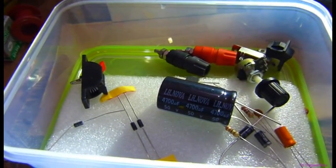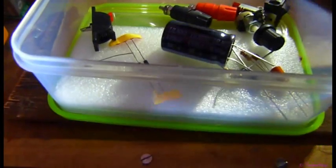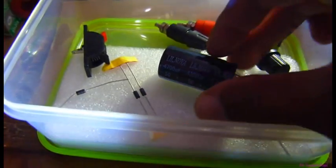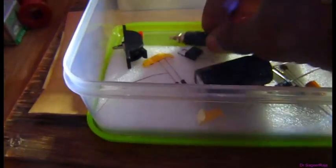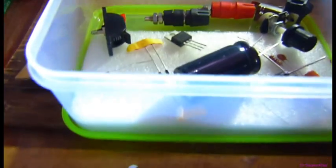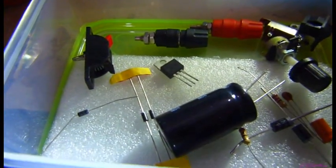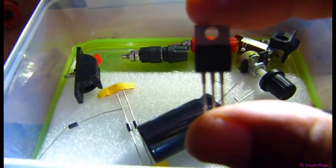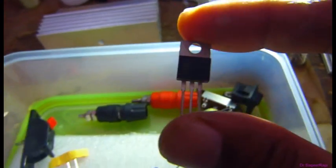Hi friends, I am Dr. Sakhir. Today I am going to make a variable DC power supply, or a bench DC power supply. The main part of this project is an IC — a variable voltage regulator. This is the LM350.